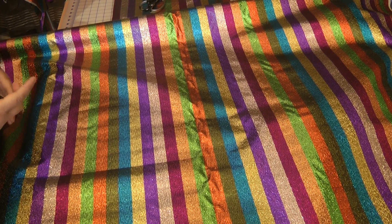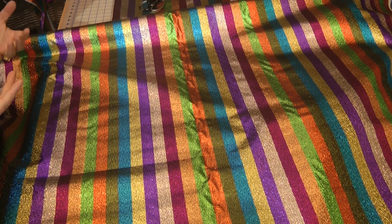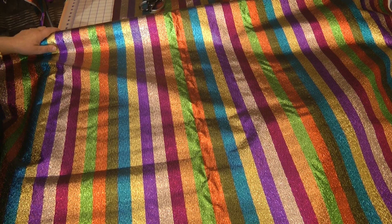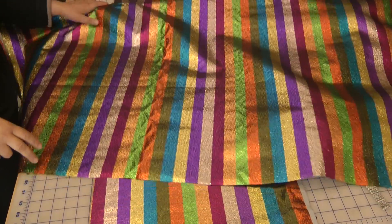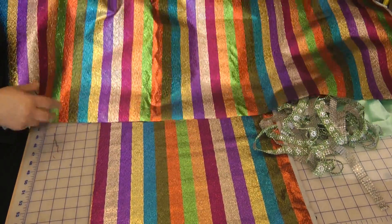It looks quite bold if you look at it directly — a multitude of very vibrant, bright colors — but applied right, they work as a miracle. In my next demonstration, I'm going to show you exactly what I've done with this amazing stripy fabric.